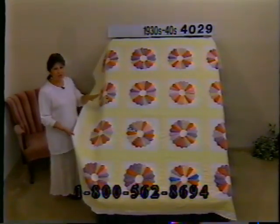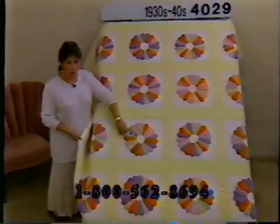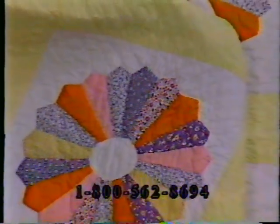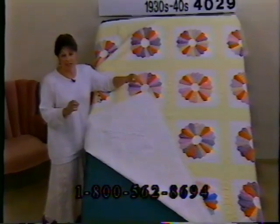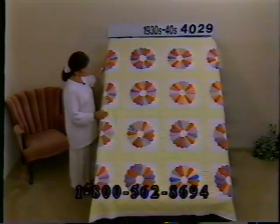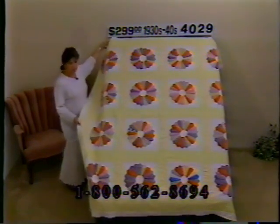Here's a pretty Dresden plate — lots of orange and yellow on this. The prettiest pastel yellow, very pale. Heavily quilted, all done by hand. There are four orange pieces on each Dresden plate that really stand out from the print fabric. She's quilted a little circle in the center of each plate. Other colors include purples, reds, blues, greens — lots of floral fabric. It's really finished off nicely on the back; the binding is the same pale pale yellow and there's a nice clean white back. It's in great condition — doesn't appear to have had any use at all. Price $299, number 4029, dimensions 81 by 79.